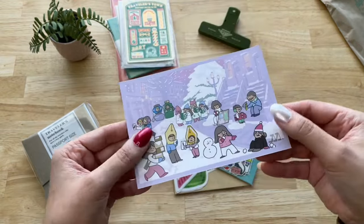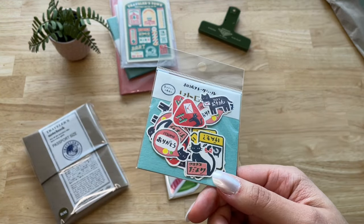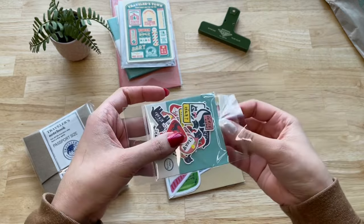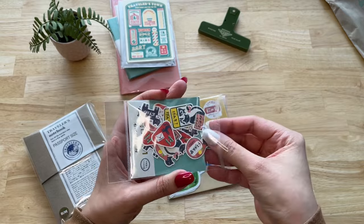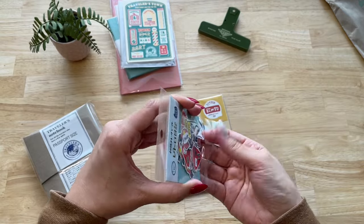Before I get into it, let's open the extra things that I bought. I like adding new stickers to my collection and when I saw this sticker pack of Little Black Cats, I had to buy it. It reminded me so much of my cat Onyx.